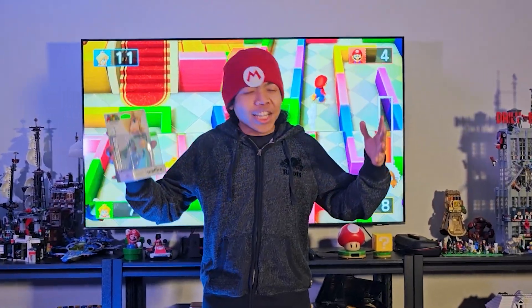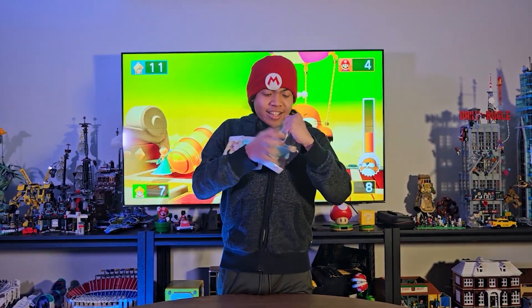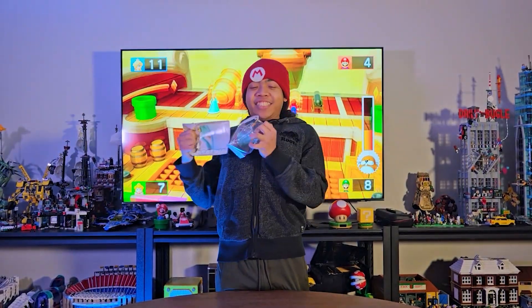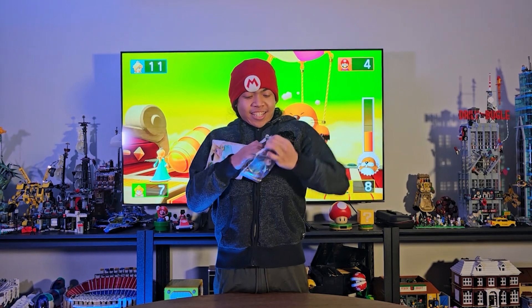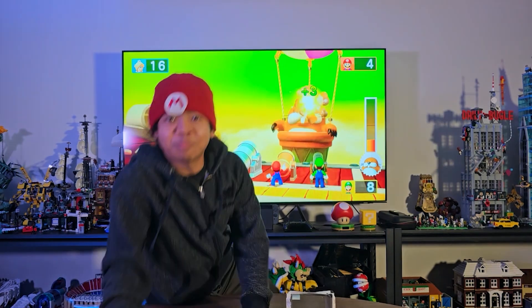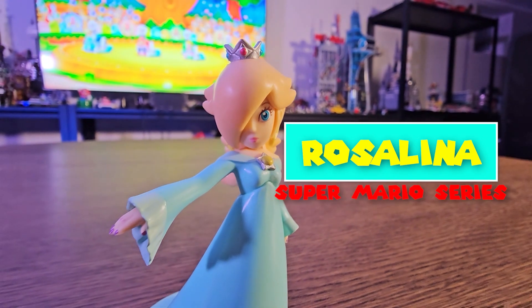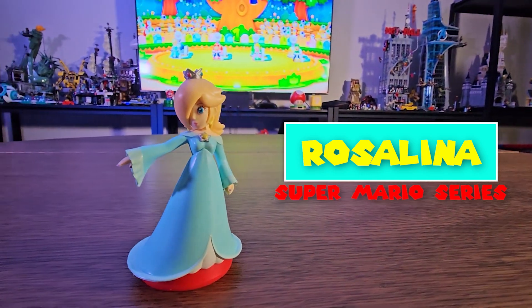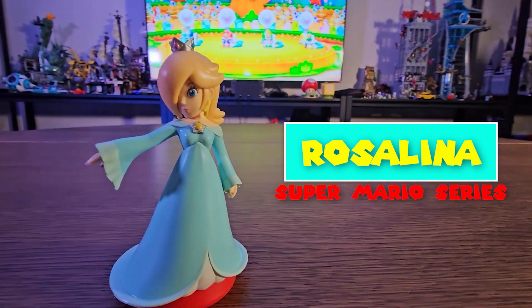Now let's go ahead and open this up and check it out. Check out Rosalina — this looks pretty detailed, see the bright blue dress there, looks so dope right.